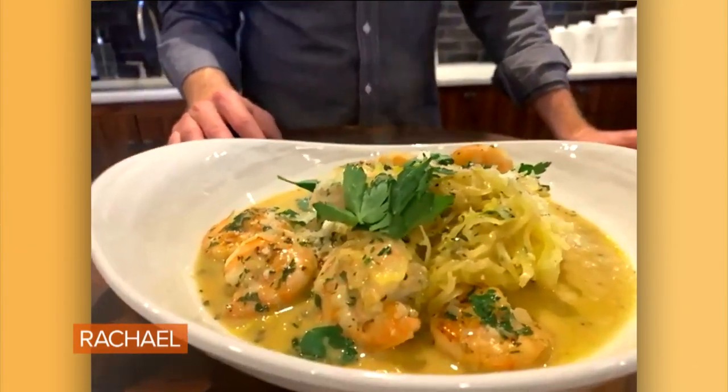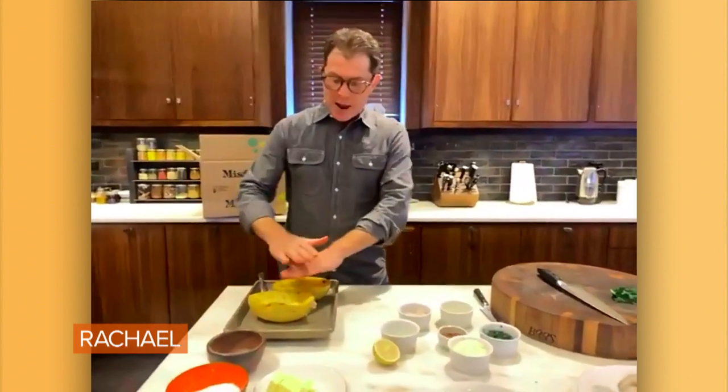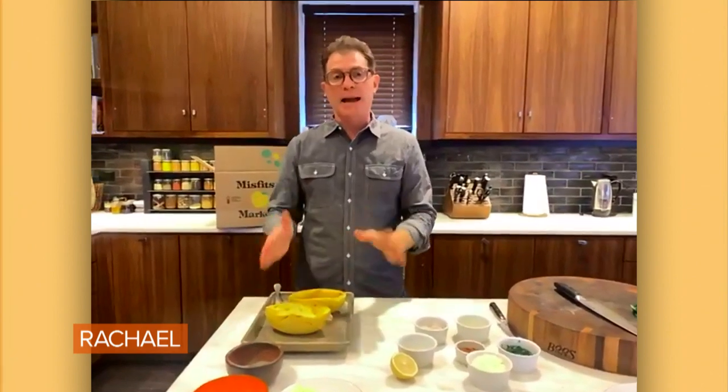A roasted spaghetti squash with a shrimp scampi sauce. Basically what I do is I cut the spaghetti squash in half, put a little olive oil and salt and pepper, cover it, and put it in the oven for about an hour.